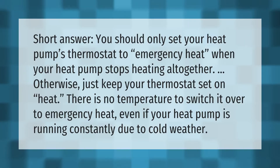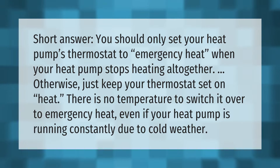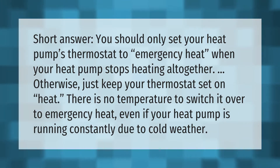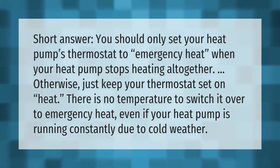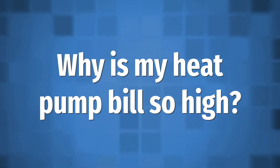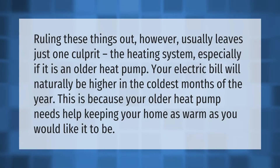You should only set your heat pump's thermostat to emergency heat when your heat pump stops heating altogether. Otherwise, just keep your thermostat set on heat. There is no temperature to switch it over to emergency heat, even if your heat pump is running constantly due to cold weather.